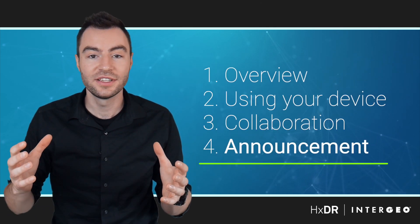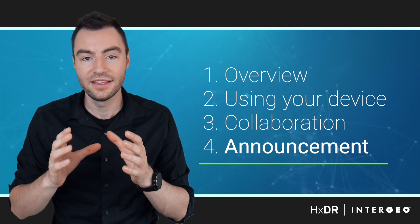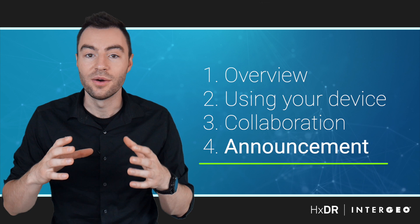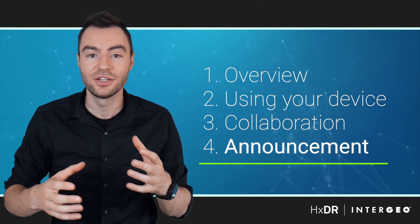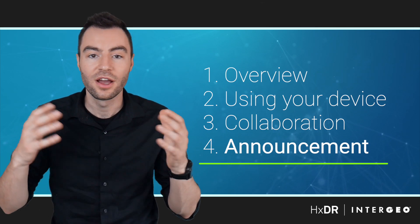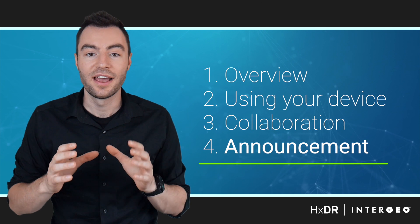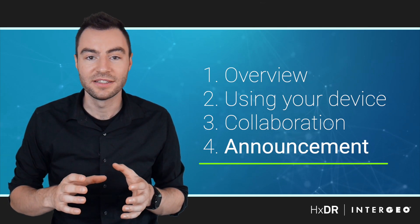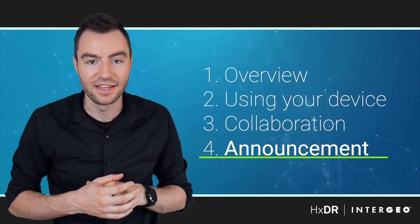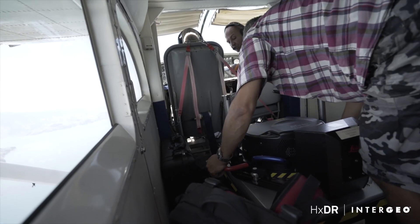I'm going to give you an overview of the entire system and then talk about how you can specifically use your own 3D laser scanner or drone with HXDR. Then I'll show you how you can use it to collaborate on your projects with your team from around the country or around the globe. And I have a little bit of a surprise — a new integration announcement that I think is really going to change the way laser scanning is done. Hexagon has started mapping entire cities with its airplane-mounted mapping system called the City Mapper.